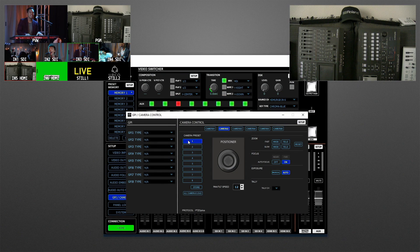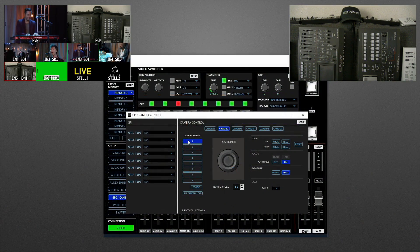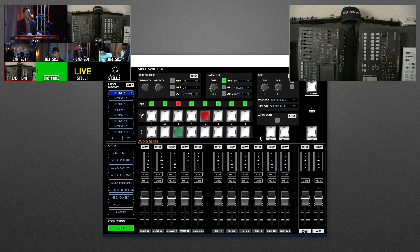If the camera supports tally, you can map the tally light to a crosspoint — so when input five is selected, it sends the tally signal to the camera in program, and if it has a built-in tally light it will light up. To do PTZ control, you need the RCS software connected and open, and then the USB gamepad connects to the USB port on the computer.